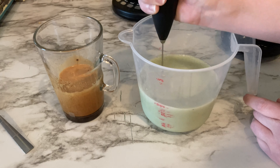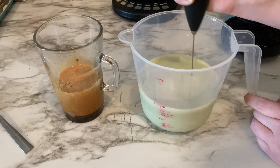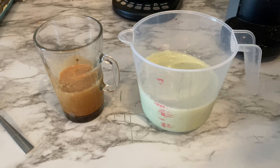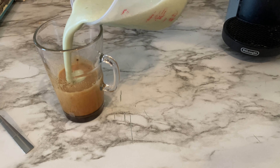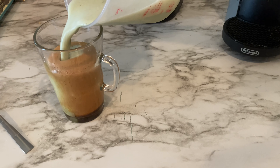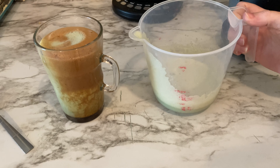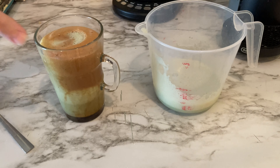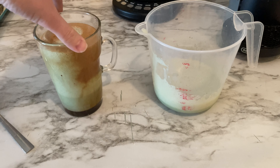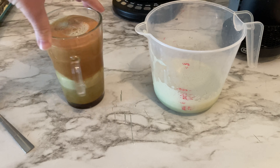This is definitely too much milk. I measured out a cup of milk — probably half a cup would have been enough. Hopefully, if this works correctly, the layers will separate. There it is — green and brown layers. That's the goal anyway.